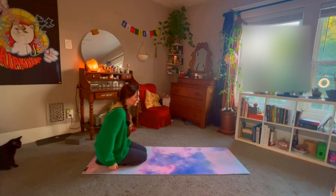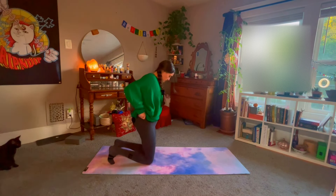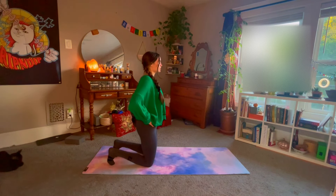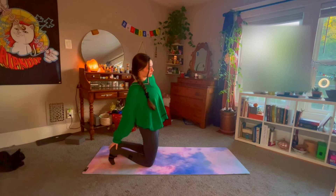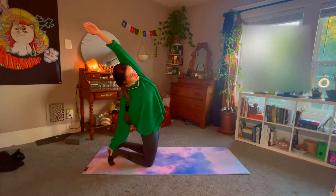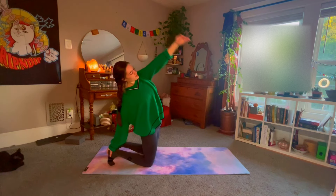Coming up now onto the knees. Tucking the toes under behind you, making sure the knees are directly below the hips. Place your hands on the hips to mindfully tuck your tailbone — we're not sticking the lower back out. Reach back with the right hand to the right heel, stretching the left arm up and overhead. Taking a partial camel pose, a slight backbend, getting a side body stretch as well. Breathe in.